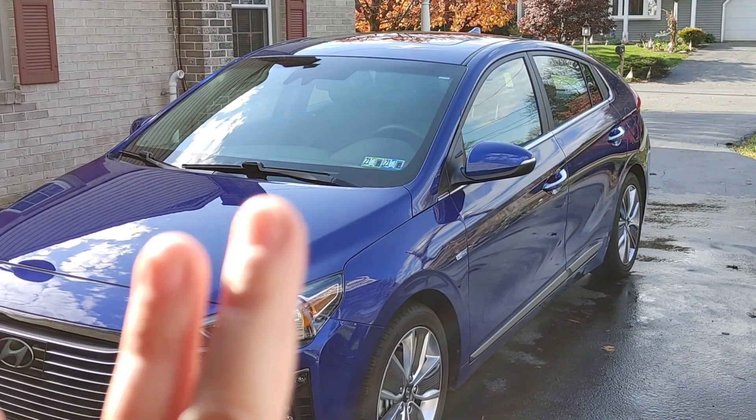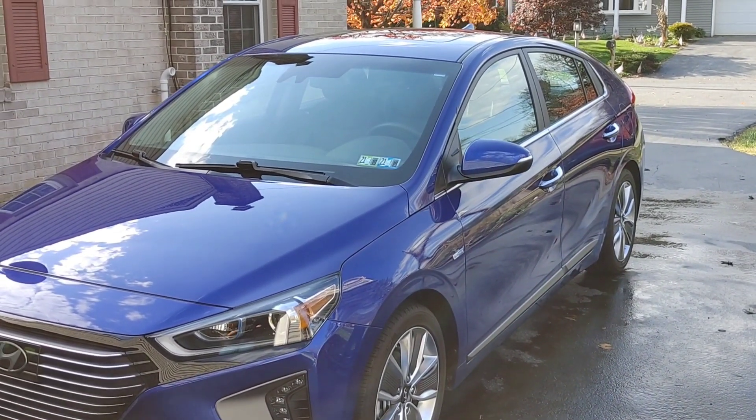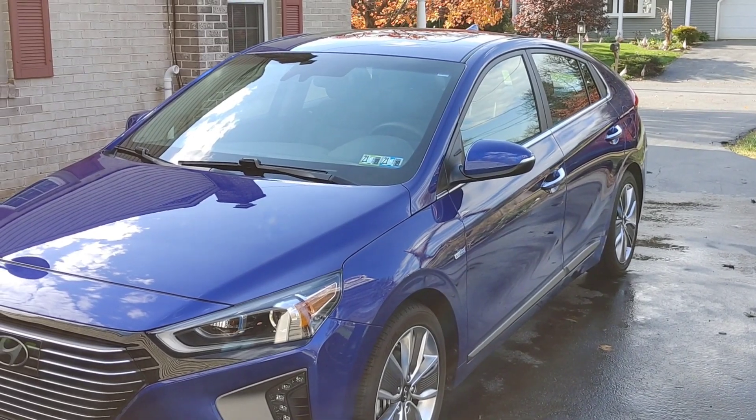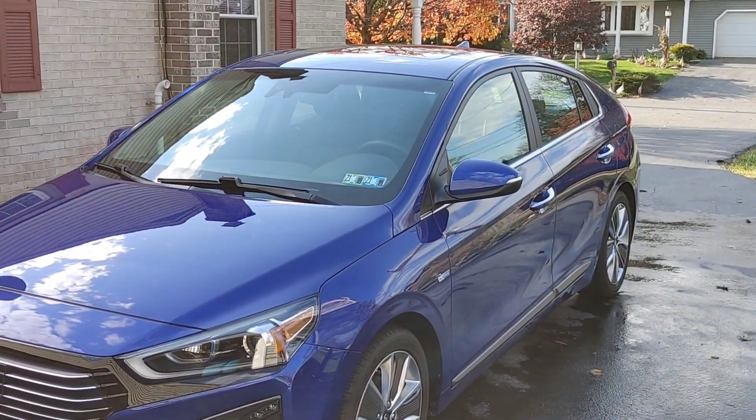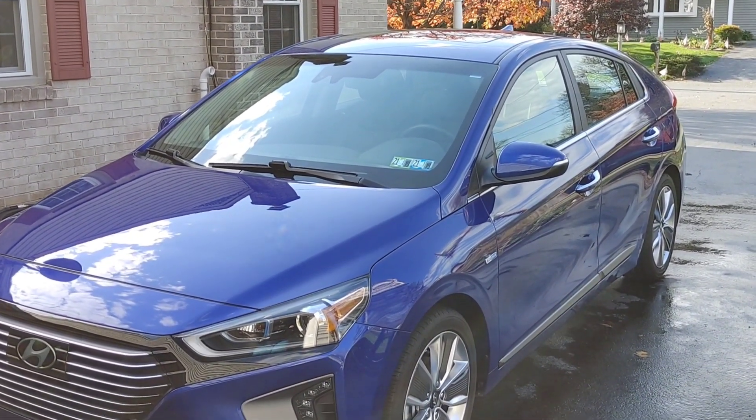This is a loyal customer of mine. She's been coming to me for three years. She brings her vehicle to me twice a year to do a thorough detail, clay bar treatment if necessary. I washed it, dried it, noticed there was a little bit of grit to it. She parks her car outside, so we did a clay bar treatment to it.